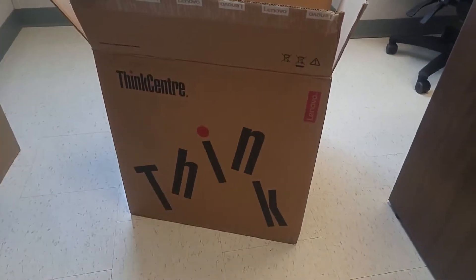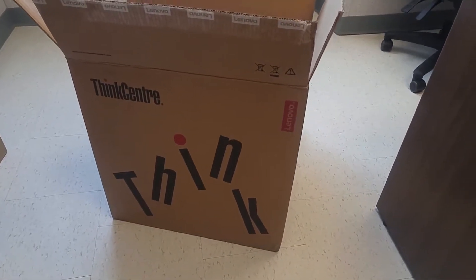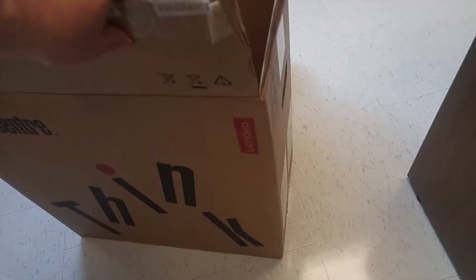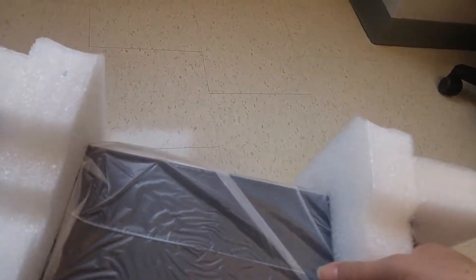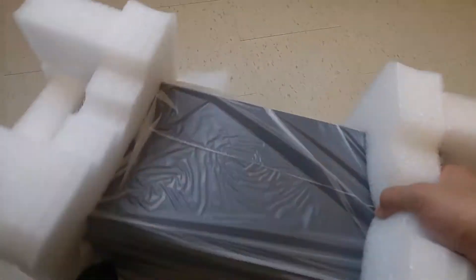The desktop is called the Lenovo ThinkCenter M800. This is the paper box delivered. So this is the tower itself. Let's open it.